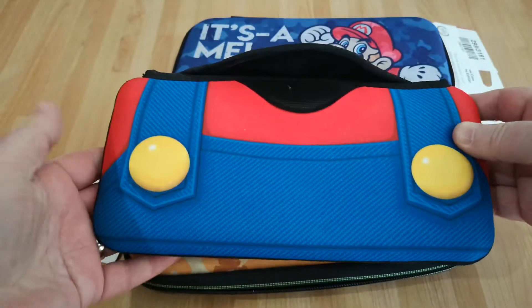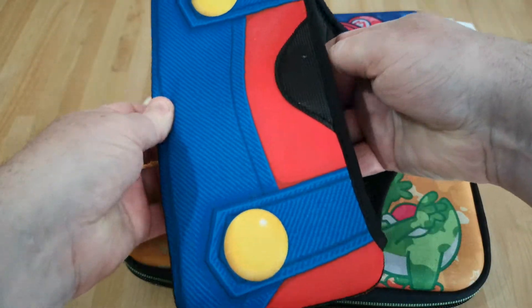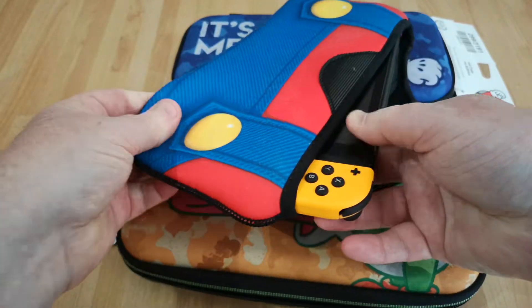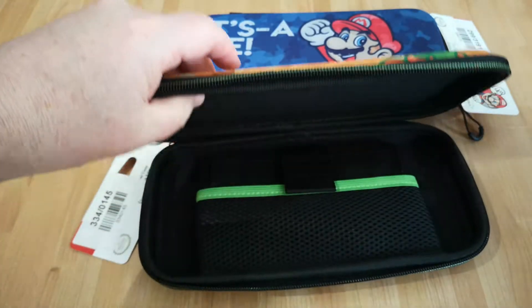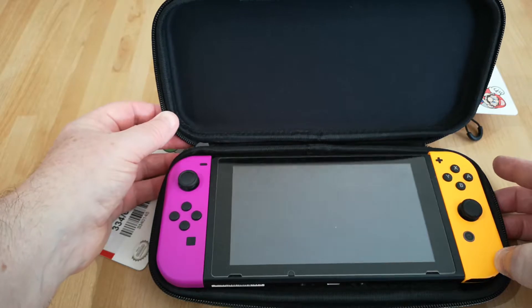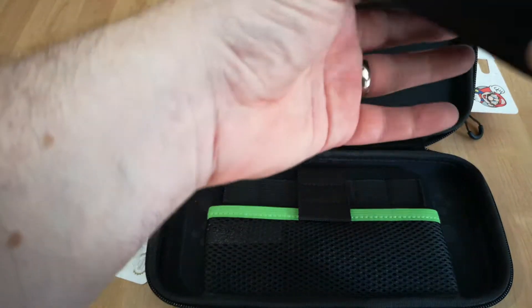This is a Mario case I think I got from Playasia for about £20, so this is a lot more expensive. This is very snug fitting. This one doesn't offer masses of protection, but the Switch is quite a snug fit in there. Pretty okay for the money, but if you're not into the very childlike design, then maybe not so good.